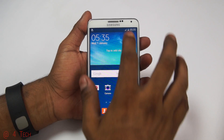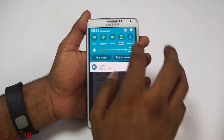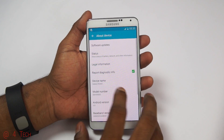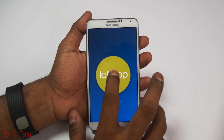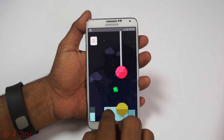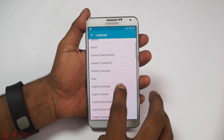Hey guys, Ash here from C4ETech. Samsung's official TouchWiz-based Lollipop update for the Galaxy Note 3 N9005 — that's the Snapdragon variant — is rolling out. As always, it's a regional rollout from Samsung, so a few countries have received this update. If you can't wait, you can manually flash it. Since this is a signed official update from Samsung, it will not trip your Knox counter and will not affect your warranty status.